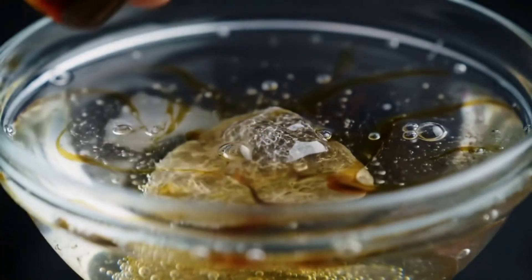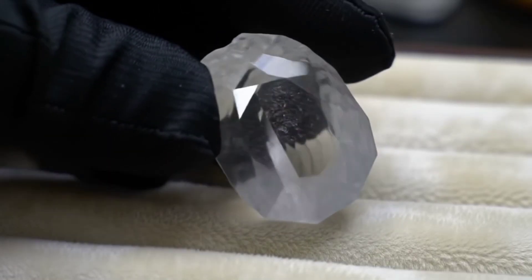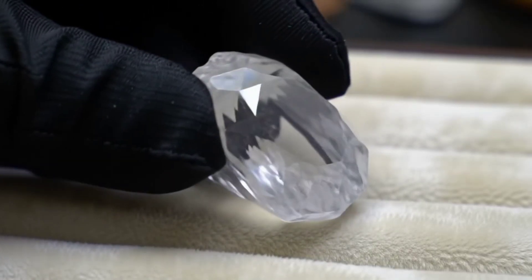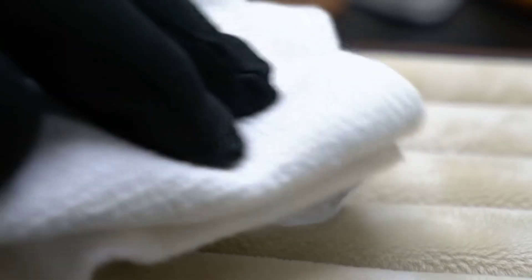If the stone remains unchanged in color or appearance, this is a strong indication that it may be a real diamond. However, if you notice rust, stains, or discoloration, it means the stone is not a diamond.